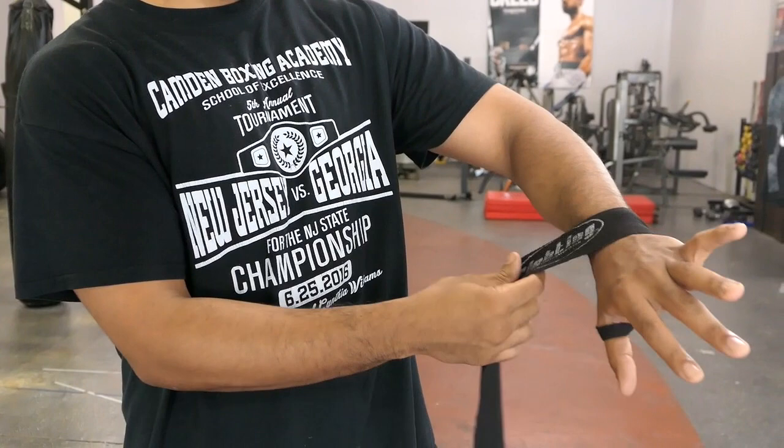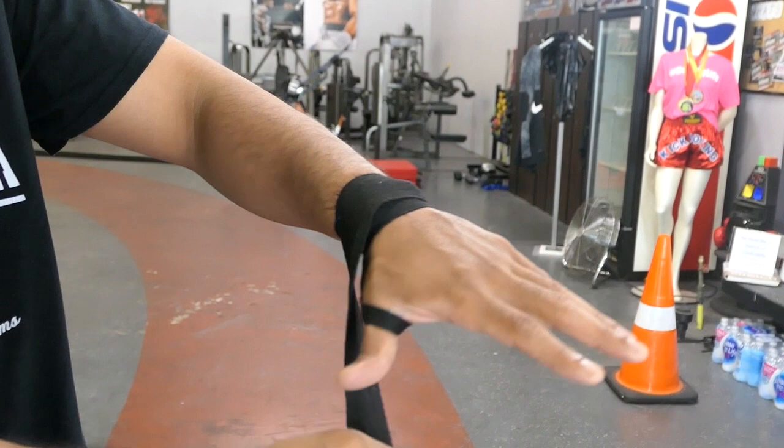As you can see right here, it says this side down. I'm going to go ahead and put my thumb through the hoop, and what I'm going to do is go around the wrist one good time. From right here, I'm going to go over the thumb and come back to the wrist.